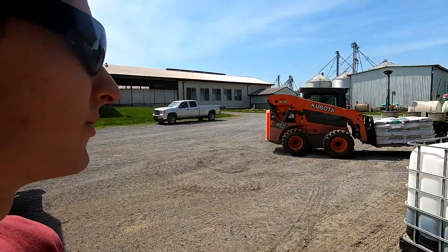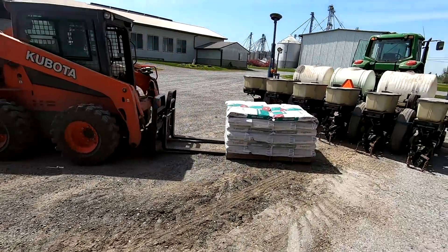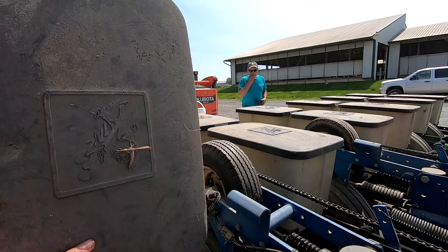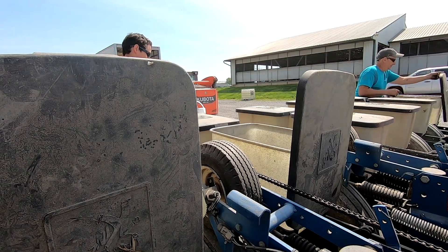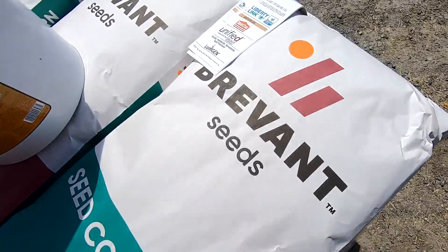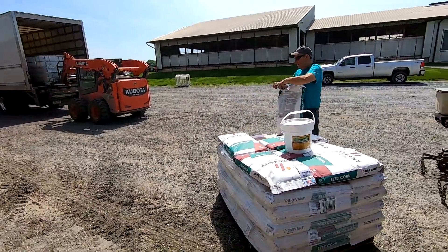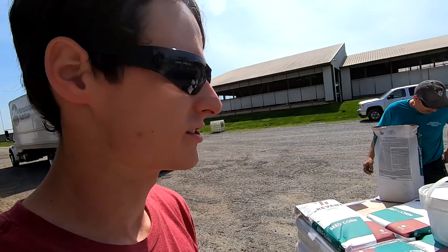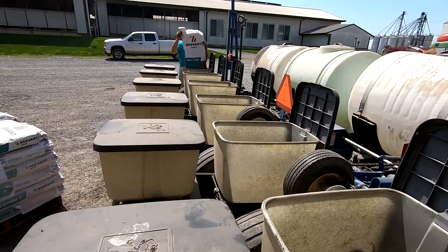Seed corn is getting delivered right now — cutting it a little close but they brought it when we need it so that's all that matters. This is our first year growing Brevont seed corn. It's actually the same as Mycogen, which is what we were using before — they had a name change. This is BMR brown midrib corn for high digestibility for dairy cows. We're going to put a bag in each hopper and get set up ready to go.